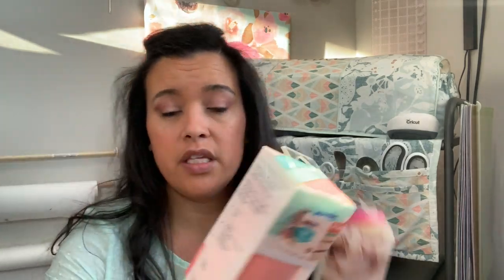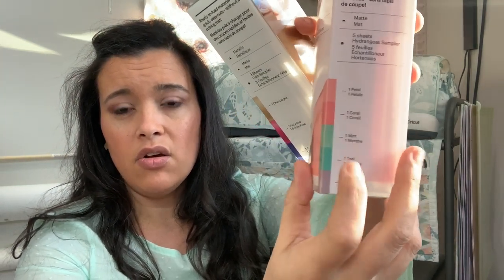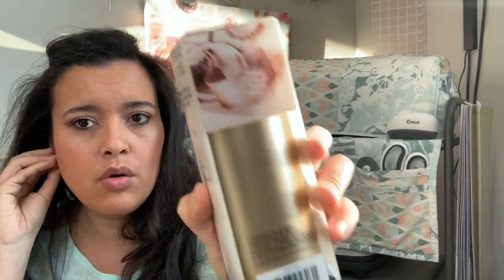This comes with all of these colors — it's like a little value pack with pretty corals, mint, and teal. It obviously looks really good in my room here with all my stuff. They also sent more permanent vinyl in golds, party pink, and cornflower blue, and here's a little project idea they have for that. So permanent vinyl too — and the box is empty, that's it!